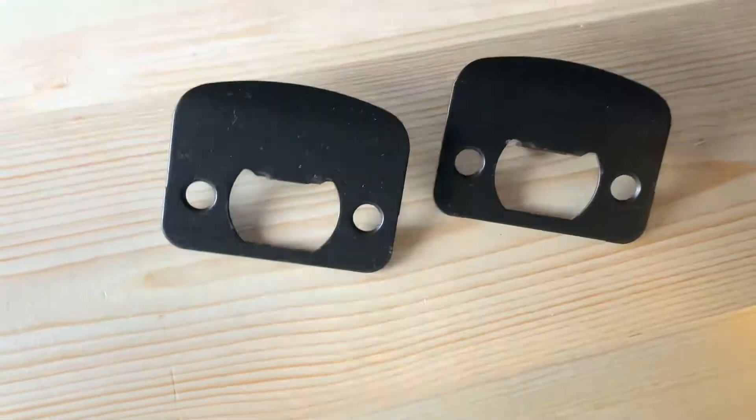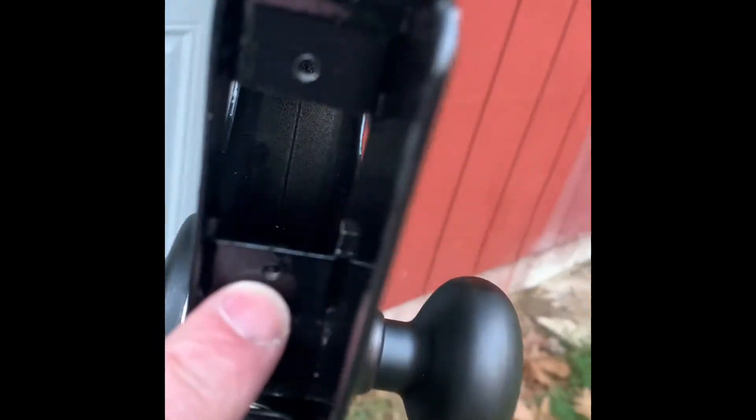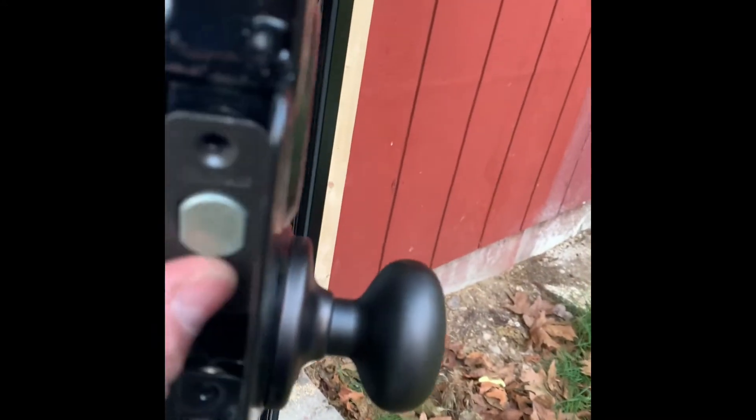You might need those later, so hang on to them. The first step in your quick-set deadbolt installation is to slide this baby in there. One nice thing about this door is it's already got the holes pre-drilled and threaded just for it. Now we'll go ahead and slide this side in here, put that together as one.